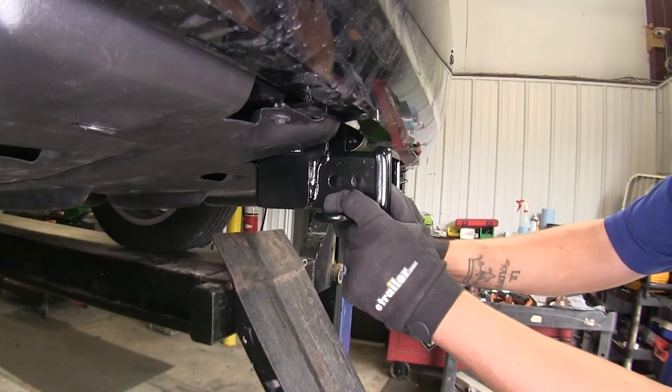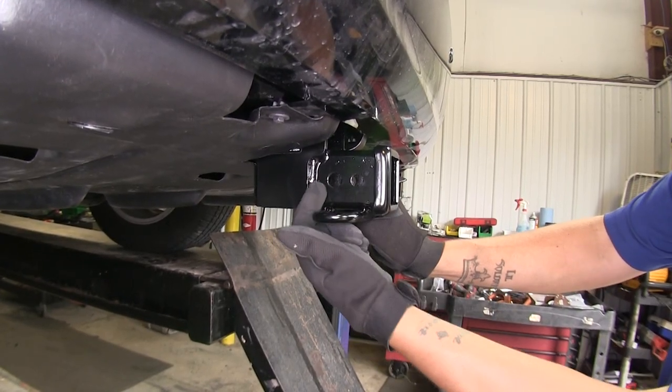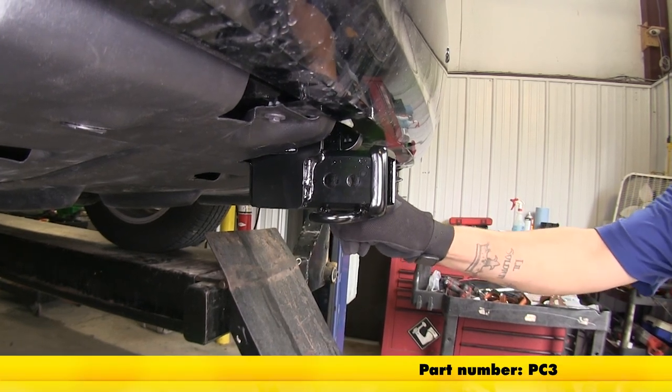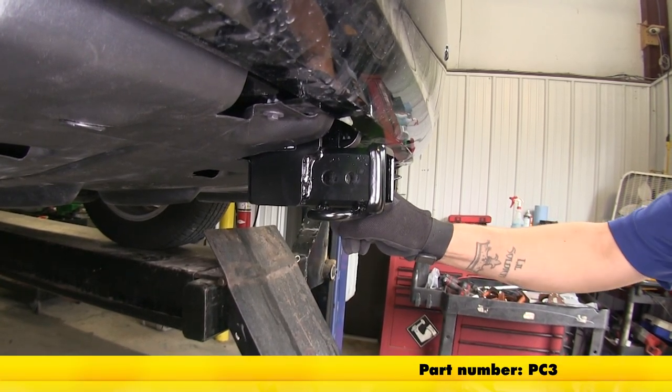Our hitch is going to use a standard 5-inch pin and clip, and that's going to be the hole towards the front of the vehicle. It doesn't come with one, but you can pick one up on our website using part number PC3.